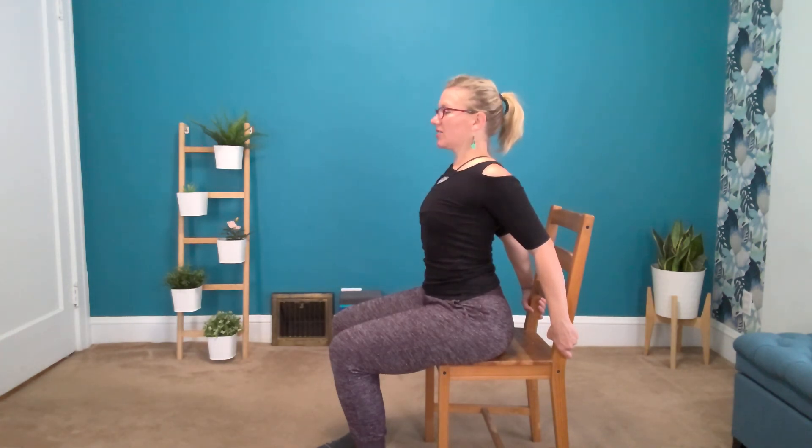And we've gotten a little stretch to some of the sides of the shoulders. When you release, just notice how your posture feels, how your breathing feels. Thanks so much for trying this out. We'll see you next week. Bye!